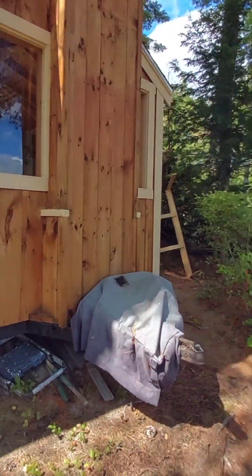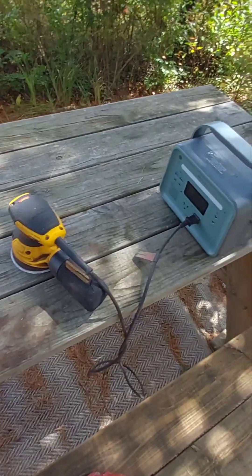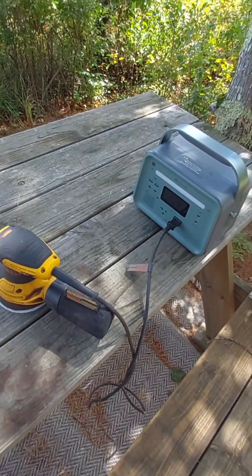Here we are at the hut today, and I'm going to attempt to sand this picnic table with this power bank. Let's see how it goes.